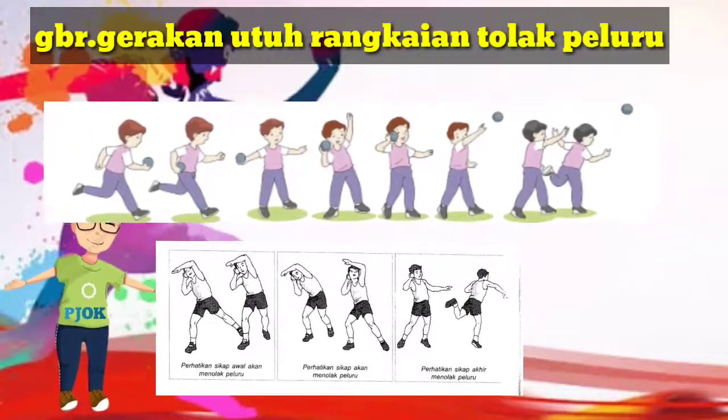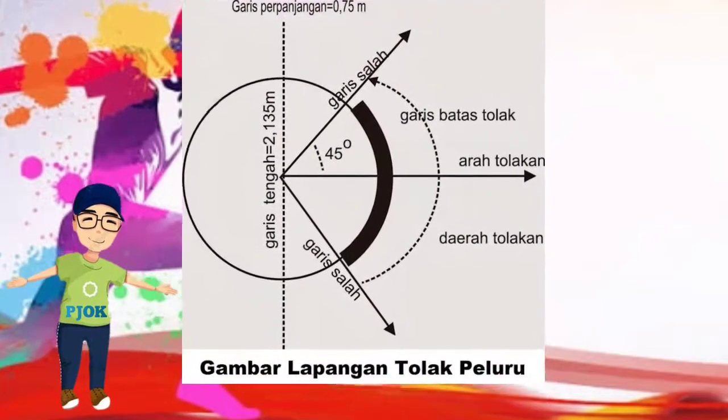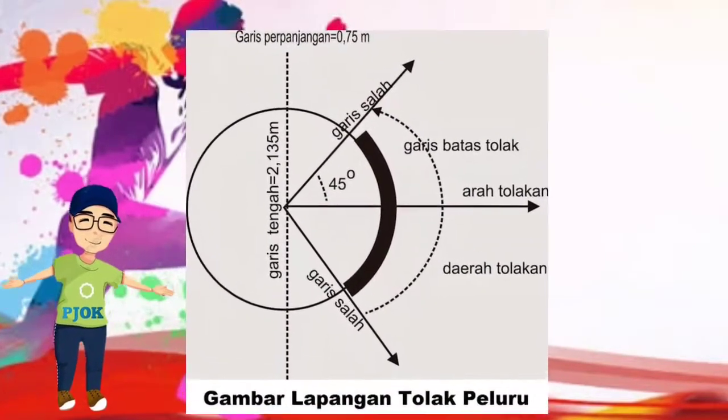Berikut gambar gerakan utuh rangkaian tolak peluru. Gambar lapangan tolak peluru.